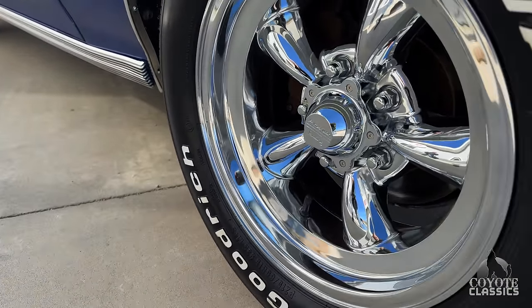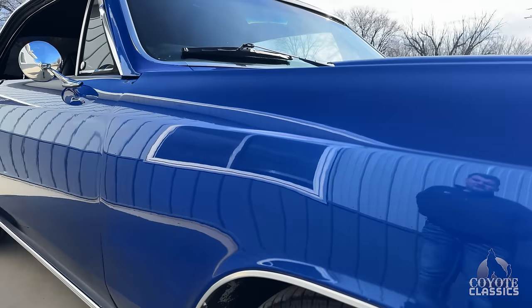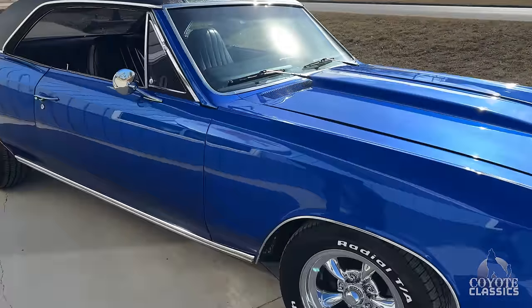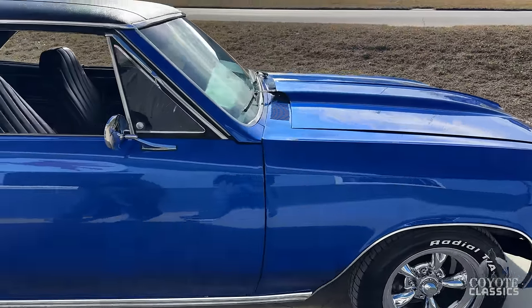It does have front disc brakes and torque thrust American Racing wheels, which we didn't put on there — it came in that way. In the comments, they probably think we did on YouTube. It's a good looking Chevelle.